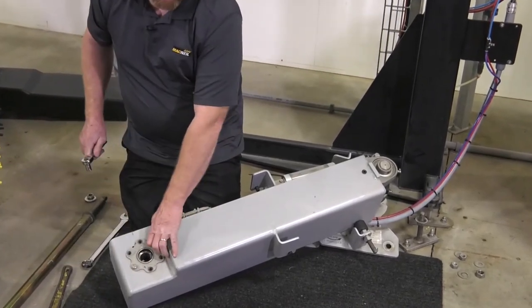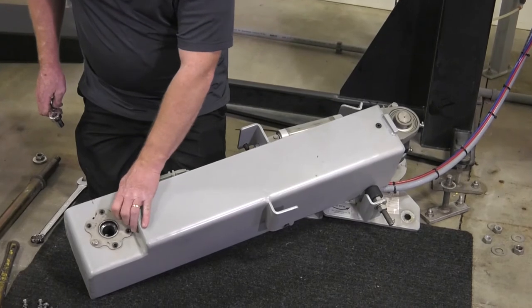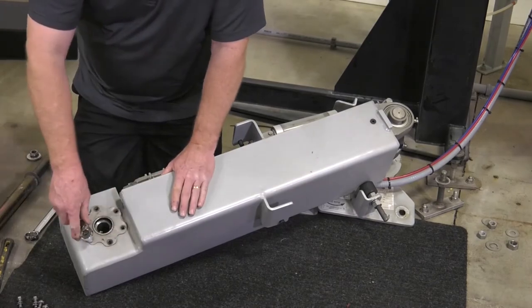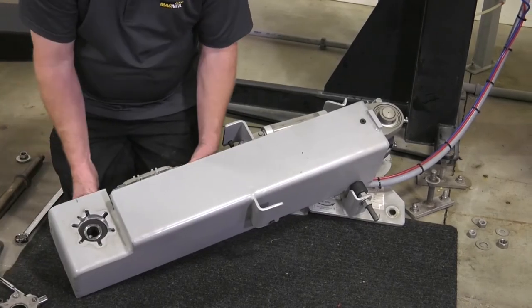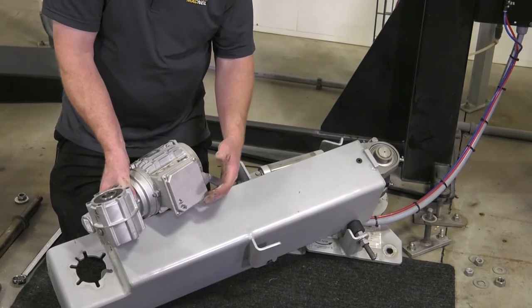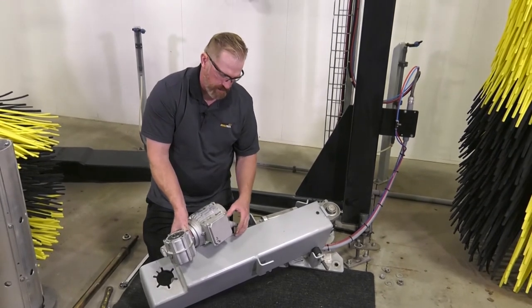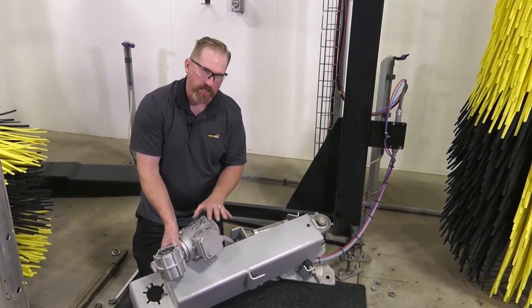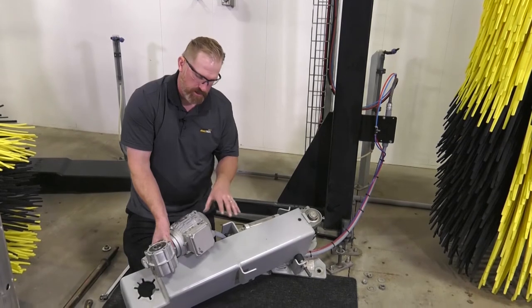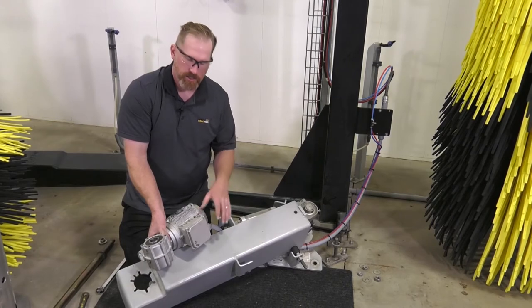The car wash is shut down so nobody can use it, but the lockout tagout ensures no possible danger from electricity at this point. Now we can bring the motor out. With our junction box here, we'll take the cover off and disconnect the electrical. Whenever the electrical is disconnected, it's a great idea to label and mark the wires or take a photograph so that when the connections on the new motor are made, it'll spin in the right direction.